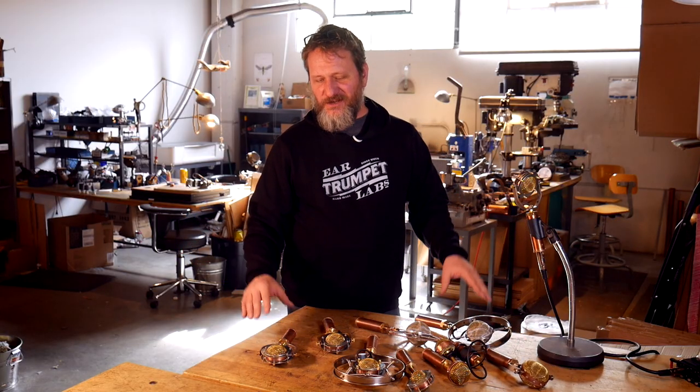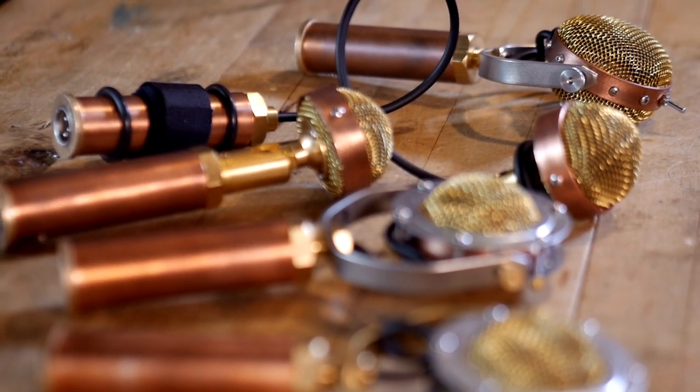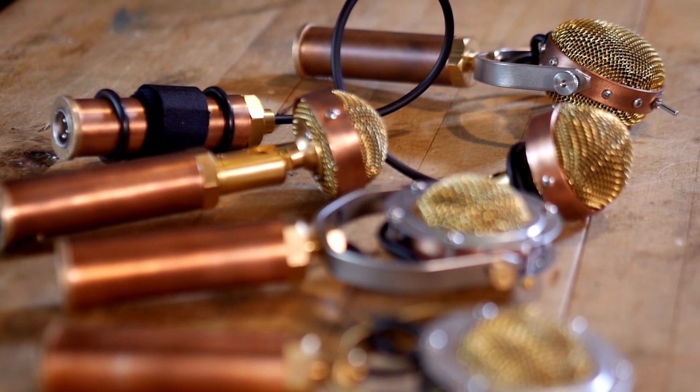So that's our microphone lineup. Hopefully that gave you a quick taste of what might be the right one for you. If you have any further questions, we're always really happy to talk to you, find out exactly what you want to do with a mic, and which one of ours would be the right choice. Please give us a call or drop us a line and we'll be happy to chat with you.